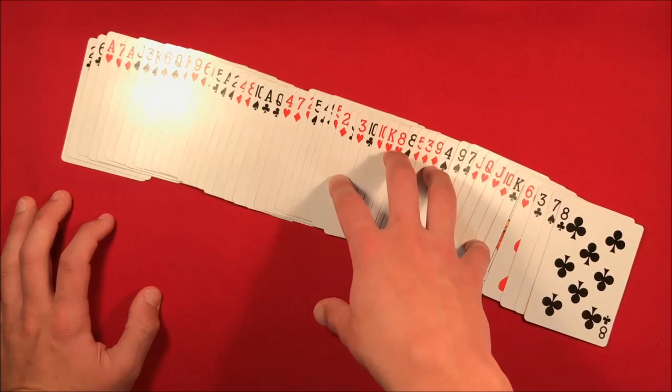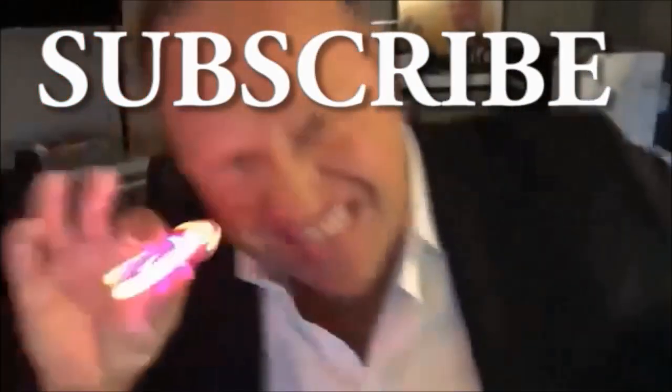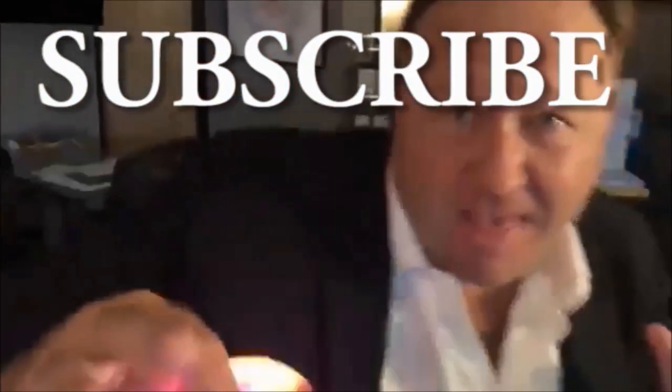That's how the trick looks when done right and when the spectator remembers their card. If you're new, go ahead and subscribe, and as always, thanks for watching.